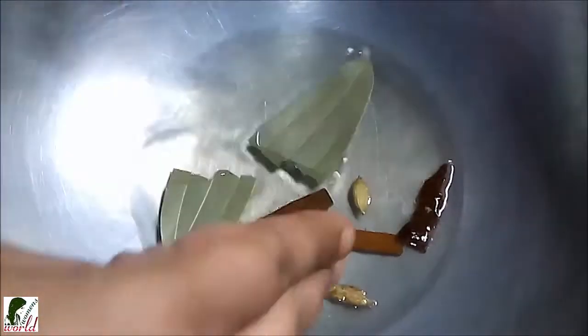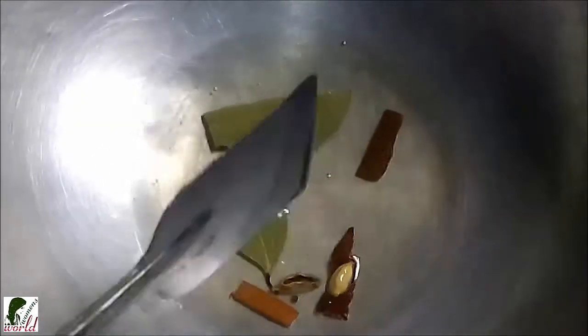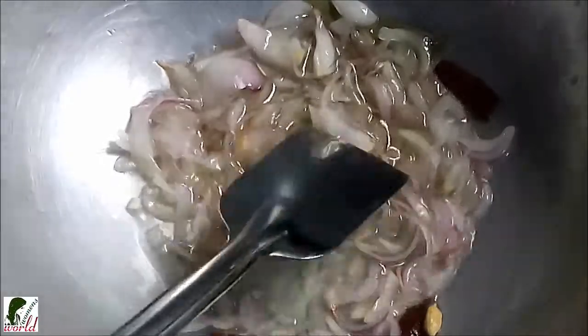Adding a piece of cinnamon, 2 cardamom (elaichi), and a bay leaf (tej pata) for tempering. Then I'm adding half a cup of sliced onions, lightly fried.